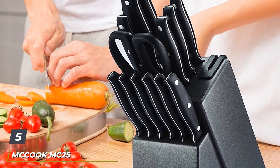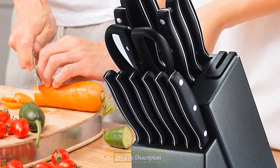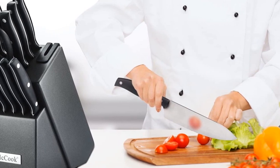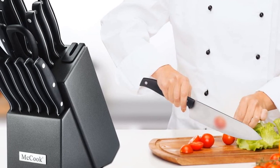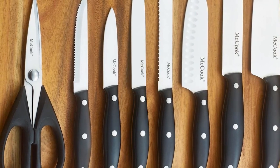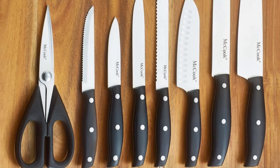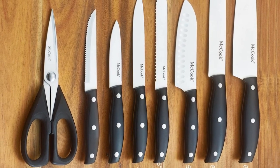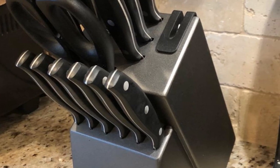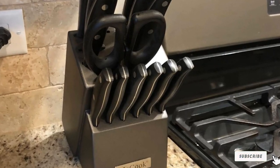The number five position is held by the McCook MC25 14-Piece FDA-Certified High-Carbon Stainless Steel Kitchen Knife Set. McCook MC25 is a good option for anyone looking for a complete set of knives without spending a lot. This 14-piece set includes a solid graphite block, kitchen scissors, six essential knives, and six steak knives. The block has a built-in sharpener — a perfect set for chefs on a budget. Each knife is full-tang made from high-carbon stainless steel, with a triple-riveted handle that gives better grip and control. The material and design are FDA-approved, making these knives not just sharp but quite safe as well.